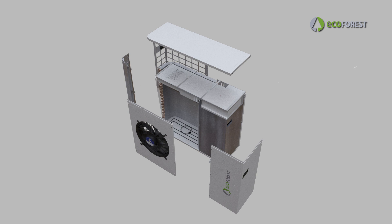The high resistance of the metal case to corrosion and external elements prevents the ECOAIR from deterioration. The operation of the heat pump is guaranteed in any installation, thanks to the ECOFOREST self-developed software and control strategies.